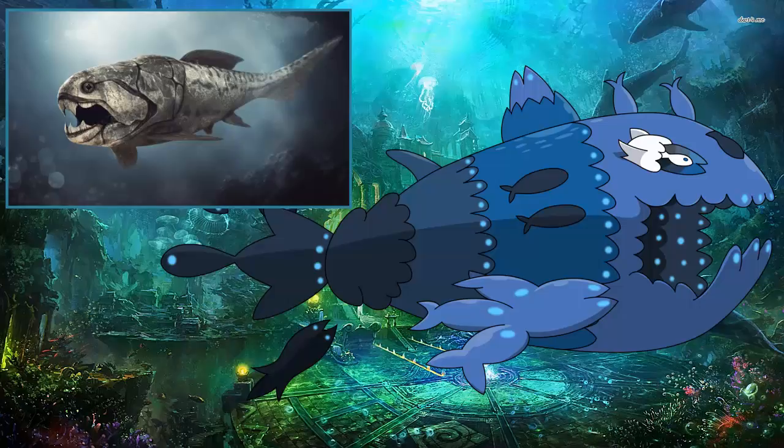Let's get into some facts about this guy, starting with size. This thing was huge — it was about 30 feet long and weighed about three to four tons. It's just such a massive fish.